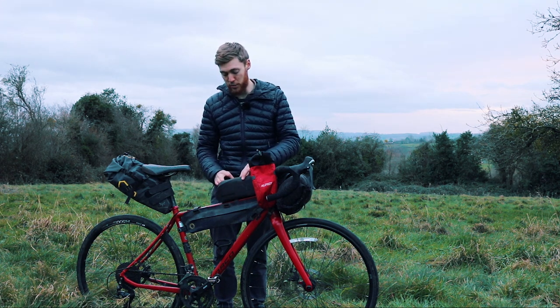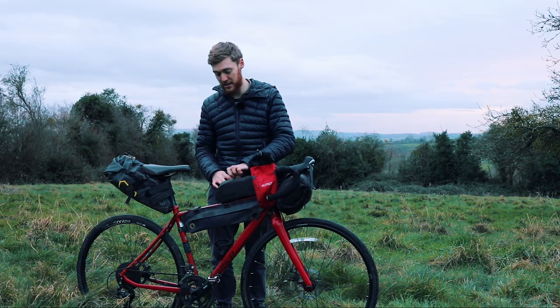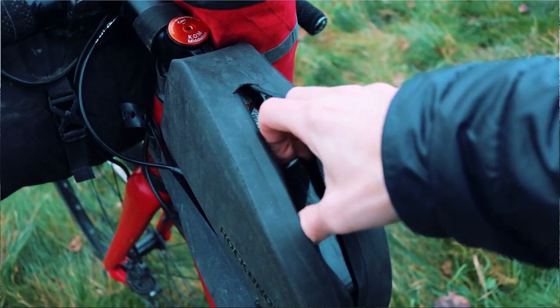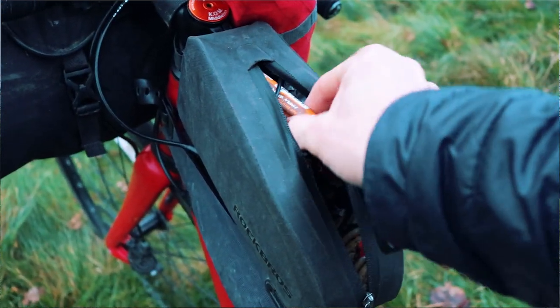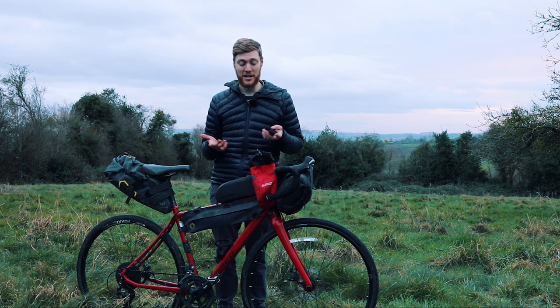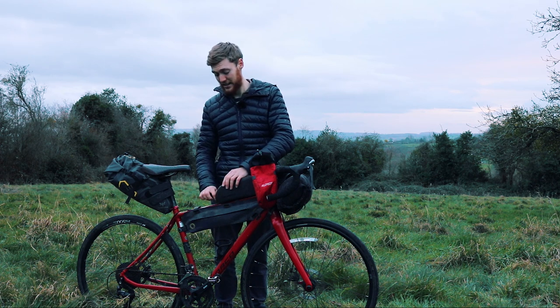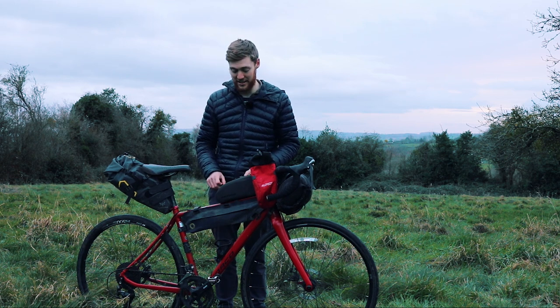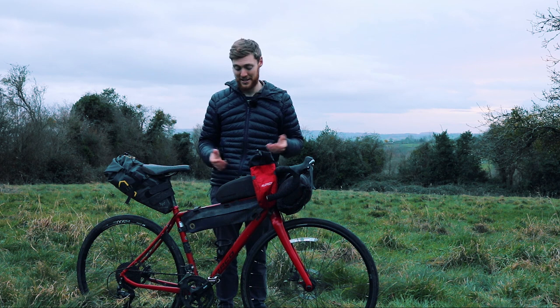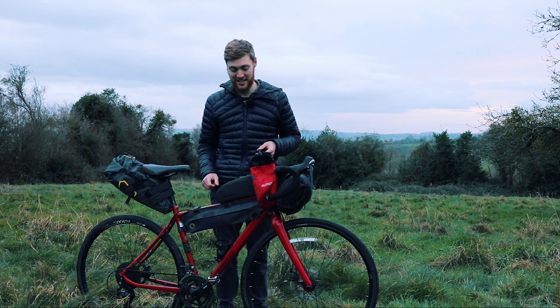The top tube bag I normally use for snacks — it's really accessible, especially when cycling along, so you can just grab food out easily. I also keep my battery pack and charging cables in here so I can charge my Garmin or phone on the go. Other things I put in there are small items I might need quickly: passport, money, or in today's world a face mask. Even though it's quite small you can still fit quite a lot in, and it's probably one of my favorite spots for snacks and goodies.